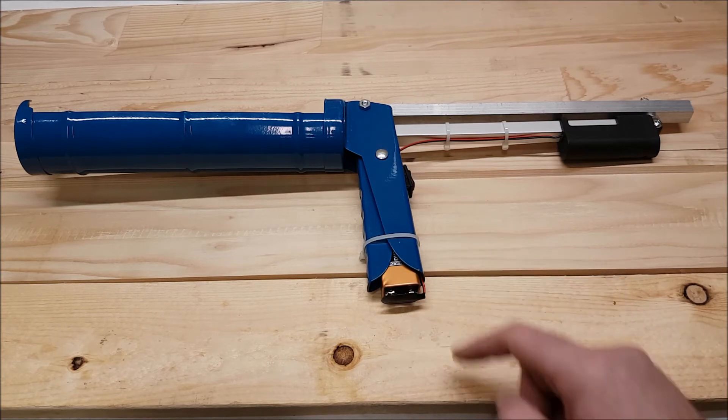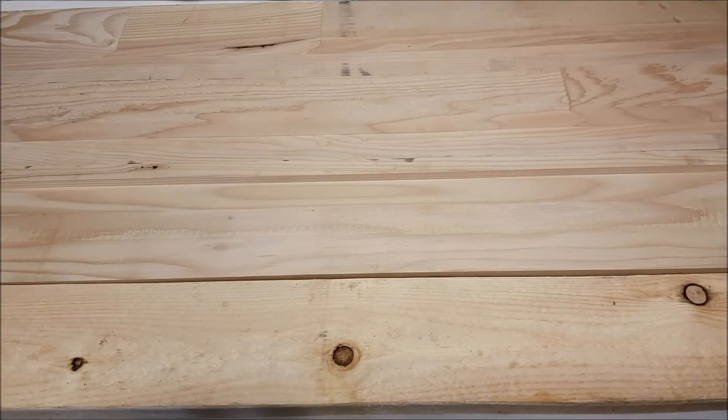So let's have a look at how it works. I actually put this together to re-caulk all of our upstairs windows but they're not ready at the moment, so we're just going to test it out on this board here.